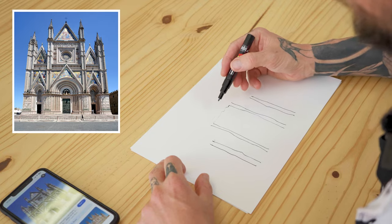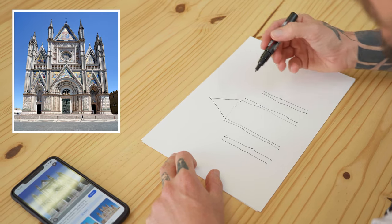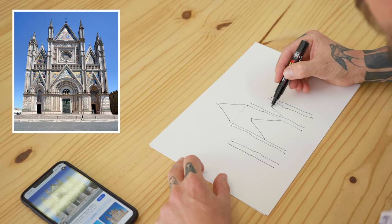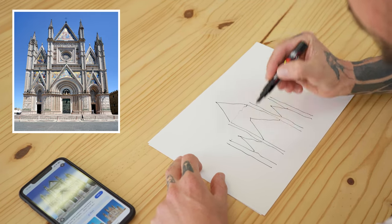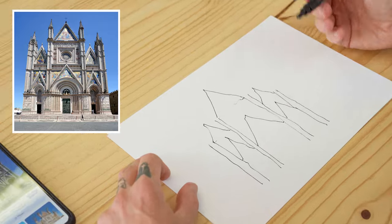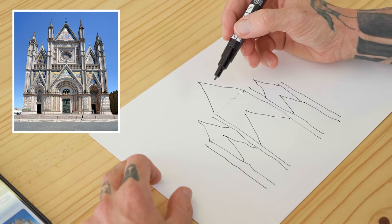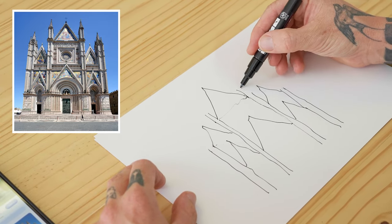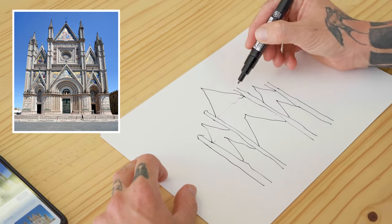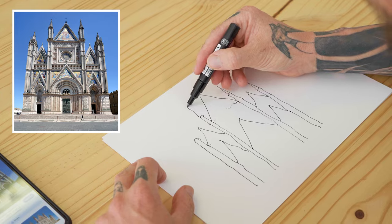Now all we have to do is add in some of the little details. We've got a triangle up there, a triangle down here, smaller ones on either side, and two more on top. You can see just with very basic shapes we're already starting to get the basic layout of this. These extend up, and then on top of those we add these little spires which are nothing more than triangles.